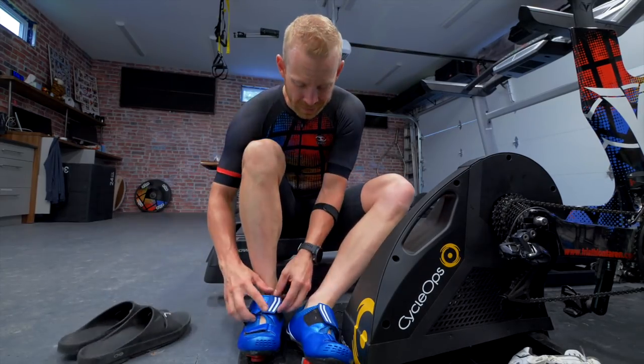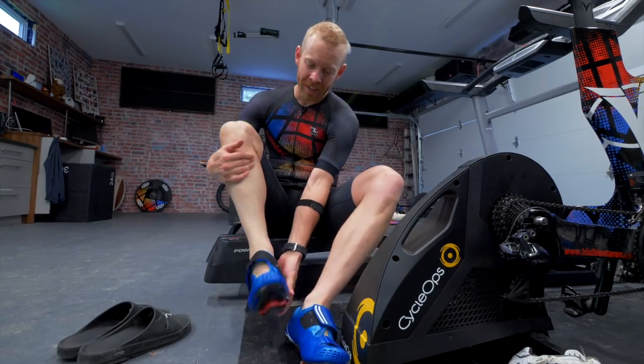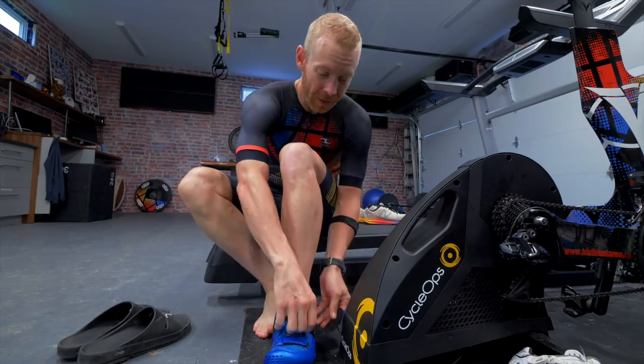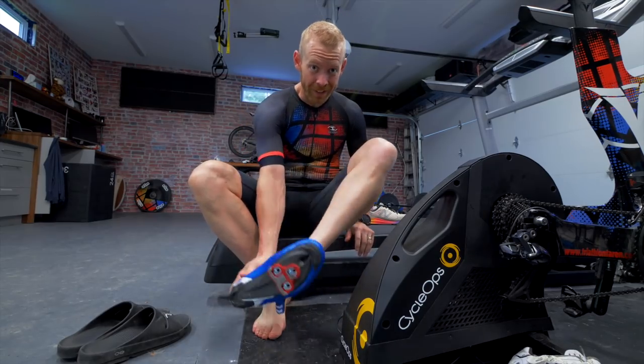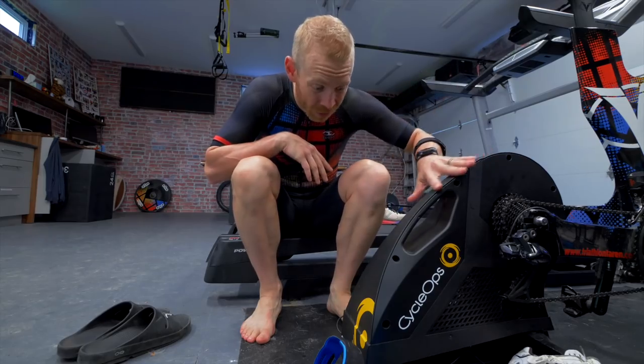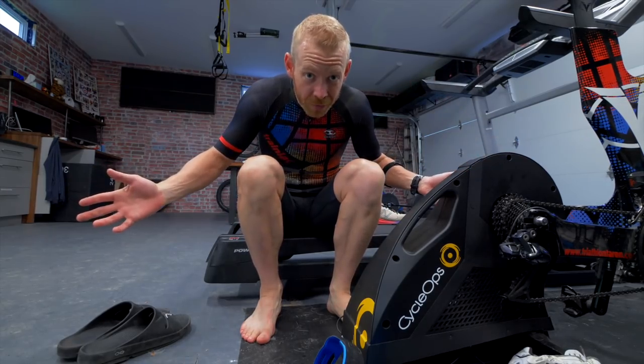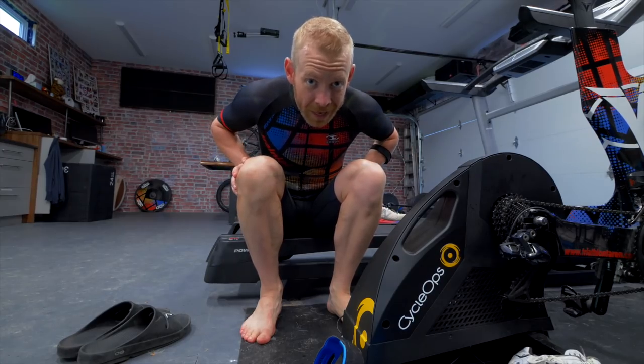Since switching from the Wahoo Kicker over to the Cyclops Hammer and arranging the deal with Cyclops — where athletes on the Team Trainiac training platform will be able to get a discount on Cyclops trainers — everyone's been saying, hey, when are you gonna do a review on the Cyclops Hammer? Today.